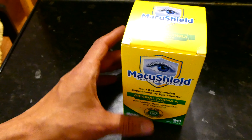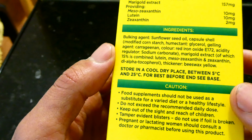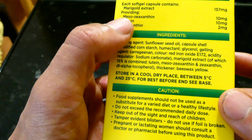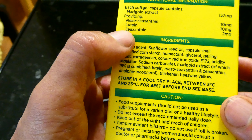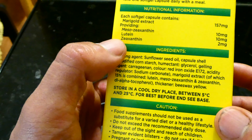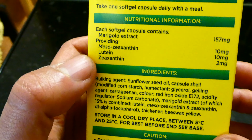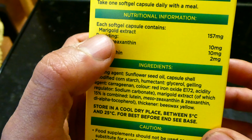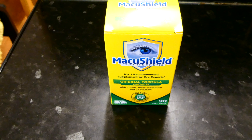So in terms of ingredients, there are three key ingredients in this product, and those are meso-zeaxanthin, lutein, and zeaxanthin. Apologies if I pronounce those incorrectly — they're quite a mouthful. It also contains marigold extract and there's 157mg of that.